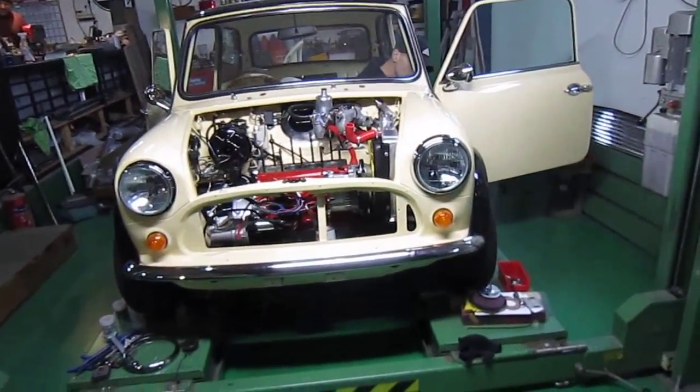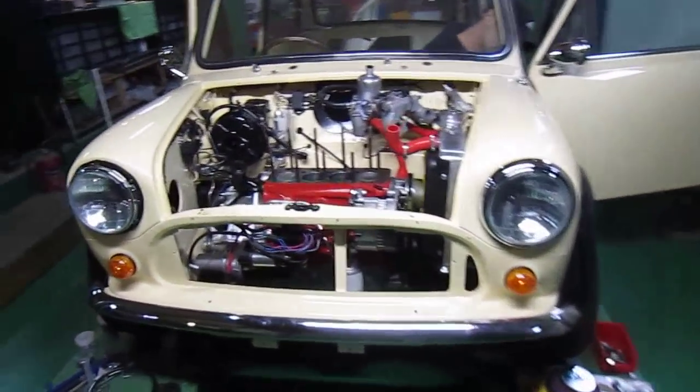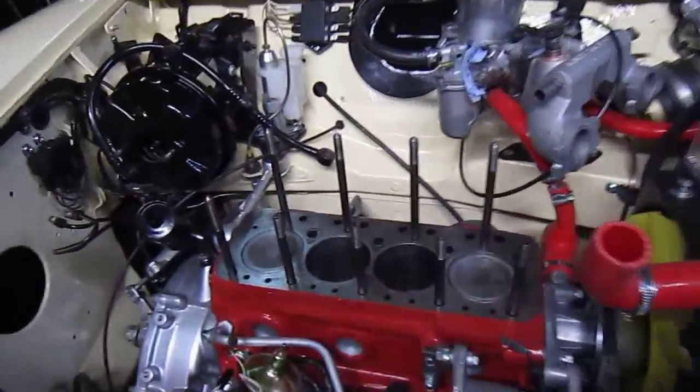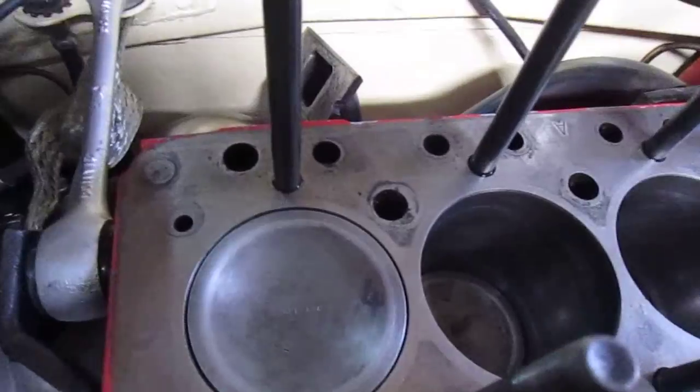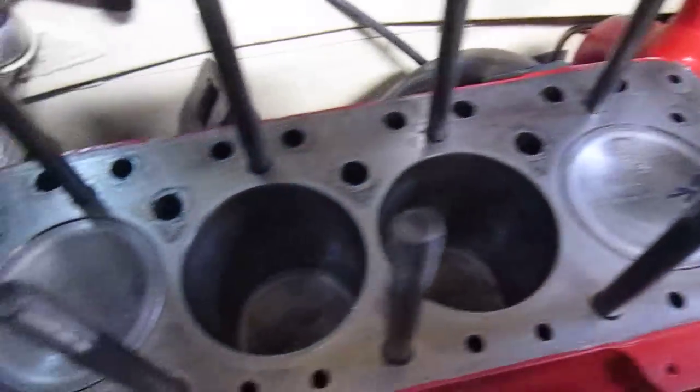Welcome to all the mini enthusiasts and classic car enthusiasts. So there's the head off. You can still even see the number 4 written on the piston, and 1. So Max has got it sorted.